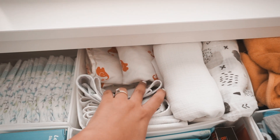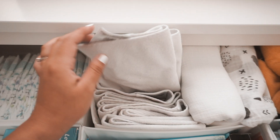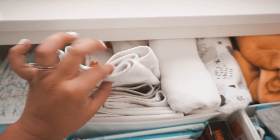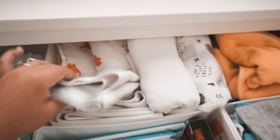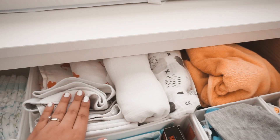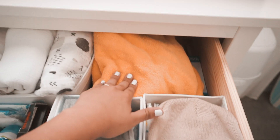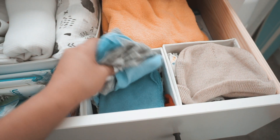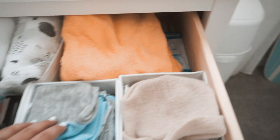In here I have some swaddles and these portable changing mats — they have a plastic side and a cloth side so it doesn't leak through. I usually put these in my diaper bag so if I change him in the car or anywhere, there's that. I also have a bath towel, burp cloths, and then beanies and that good stuff.